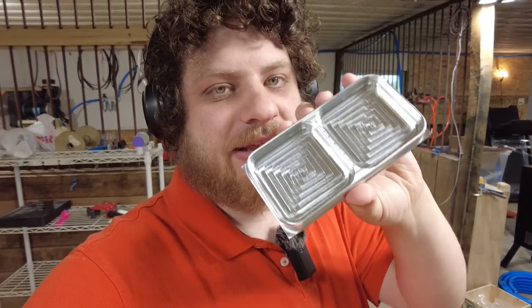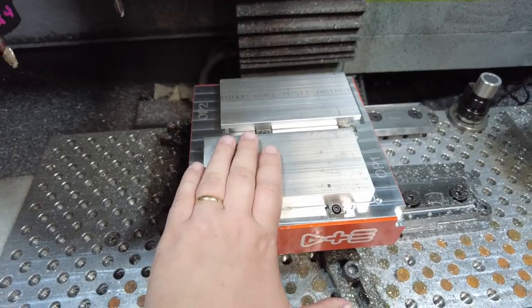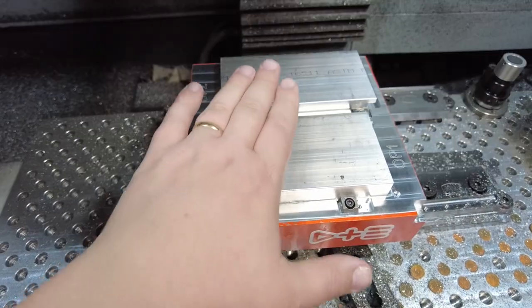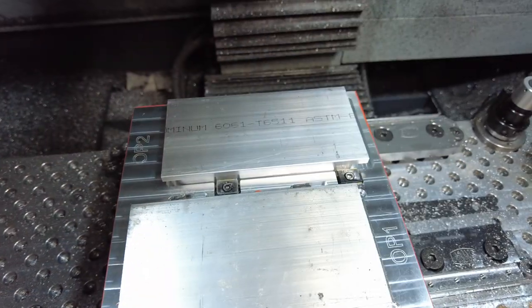In the last video, we started making this tray. In this video, we're going to finish it up. This pallet is set up to let us do the top of the tray and the bottom of the tray in the same run. I start with a raw block of aluminum here. When it gets finished, it gets flipped over and moved to this back position where the backside then gets finished.